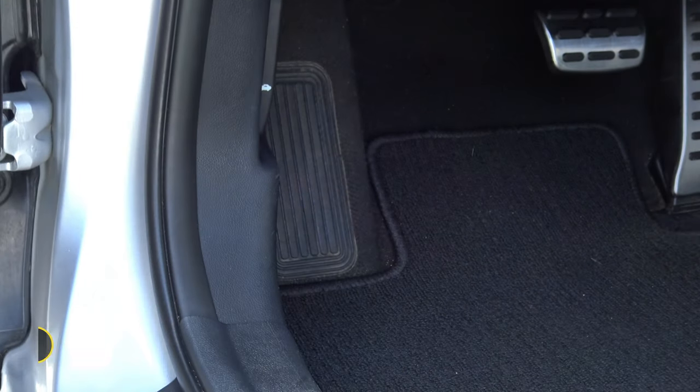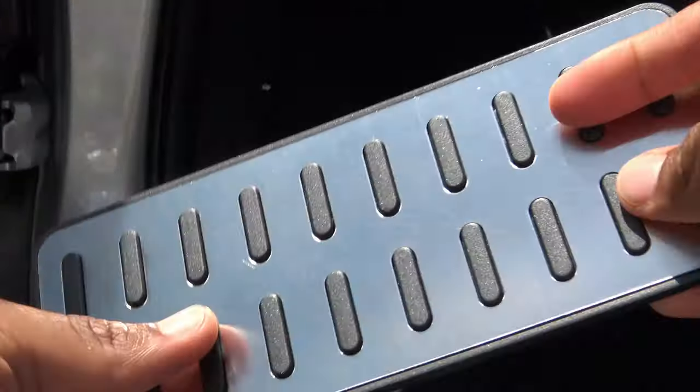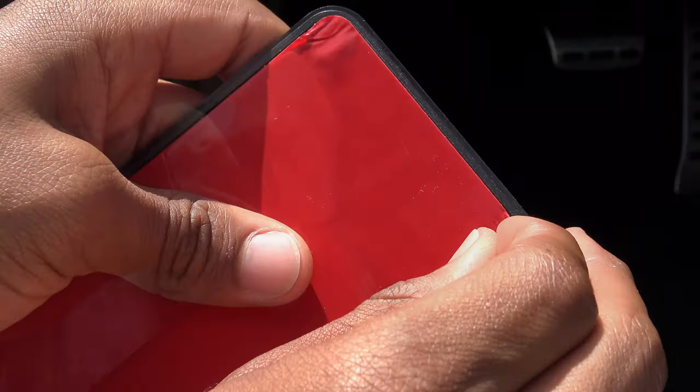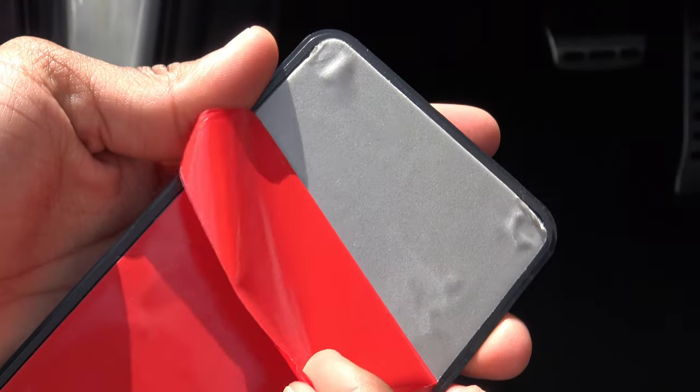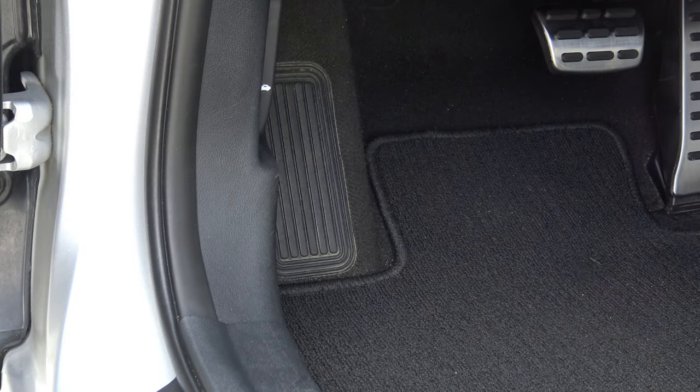Now that it's dry, let's get our aluminum dead pedal. Let's peel off the back and stick it right into place.